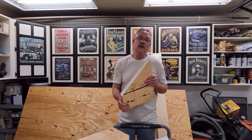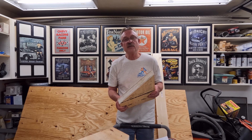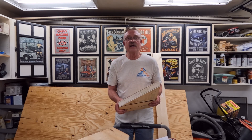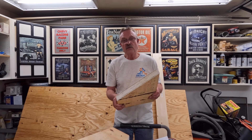All right guys, that's all we got for this time. I hope this information has helped you out. If you have any questions or comments, please leave them down in the comment section and I will gladly answer them. If you haven't subscribed yet, I would greatly appreciate it if you would consider doing so. And remember to always respect the power of your power tools. We'll see you soon.